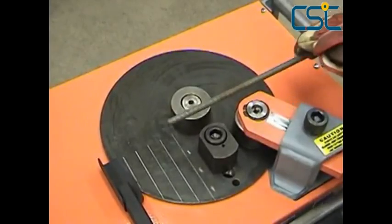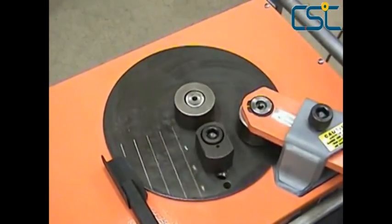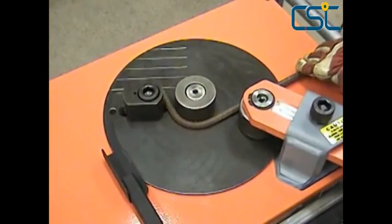Here the FR800C is set up to bend a standard stirrup. The reference lines on the turntable make short bends easy, accurate, and repeatable, while the stop bar attachment keeps the sides of the stirrup uniform and straight for all subsequent bends in the formation.